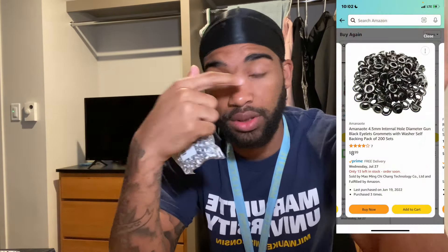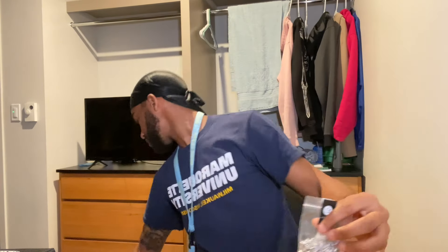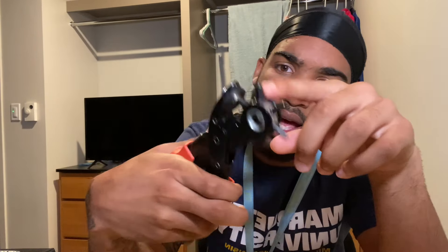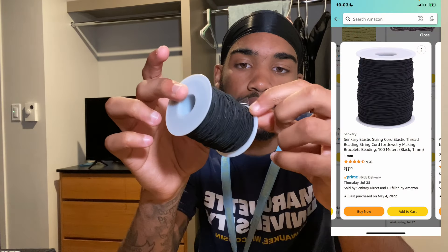We got grommets. For the off-white holes, this is what you put in there. You want silver and you want black. You can get colors, but to know what size you need, you gotta look at your hole puncher — on the side it's gonna say like 4.5 millimeters or whatever. So you want to get the grommets the same size. Elastic band — this will hold the shoe strings to rope around the shoe.